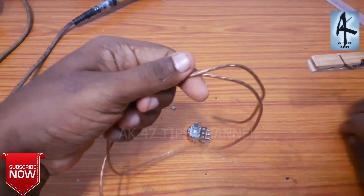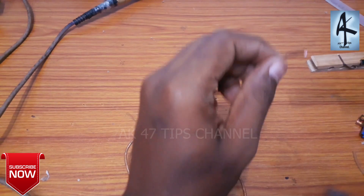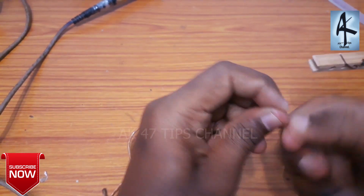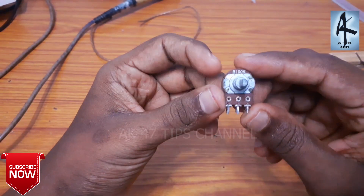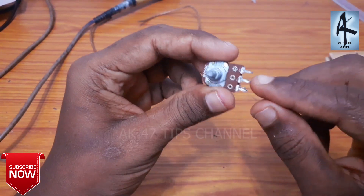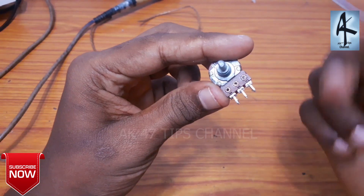This is the audio wire. There are three wires on the left and right. This is the audio controller. The first leg is ground, the second leg is Bluetooth, and the third leg is out. This is the dual channel audio controller — the first leg, the second leg we'll save in sync, and the third leg goes to the amplifier.